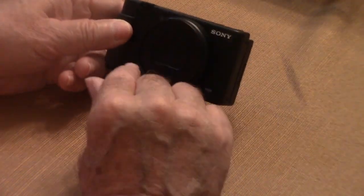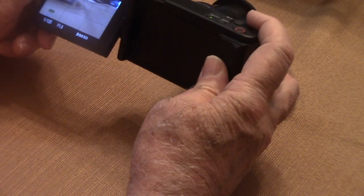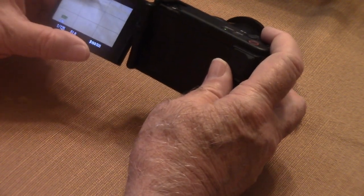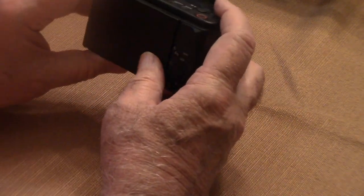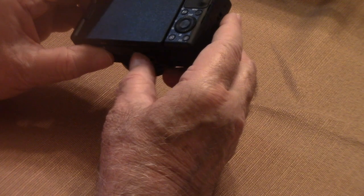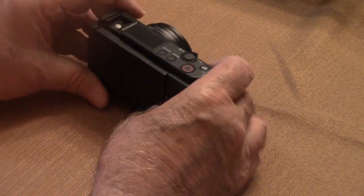Here's the Sony ZV-1 camera, and this is what I use to film our pastor each Sunday. I use this every week and it works great. I love all the features on it. However, all cameras are never perfect, and there's always either little flaws or just things that the camera won't do. A few accessories will make this camera turn into a beast.